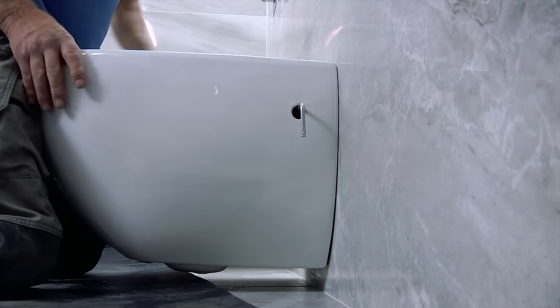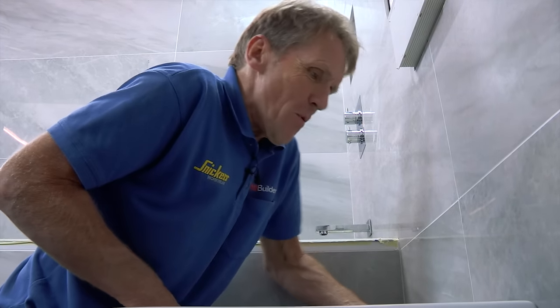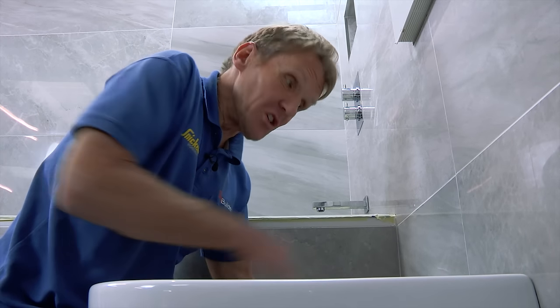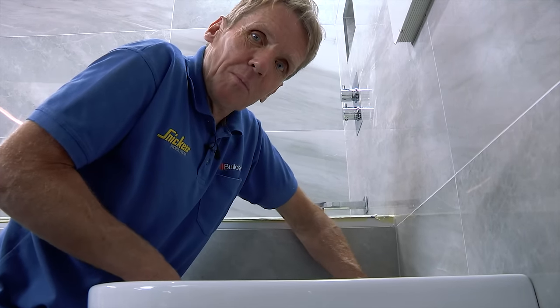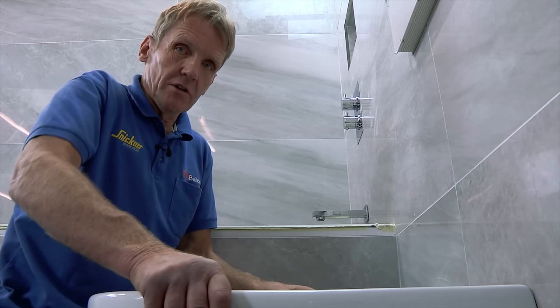The great thing is that as you wind these in, it pulls the pan back against the wall. Some people are hesitant to wind that in, but you've got to make sure it's firmly against your tiling. So long as your tiling is perfectly supported behind — that's solid.